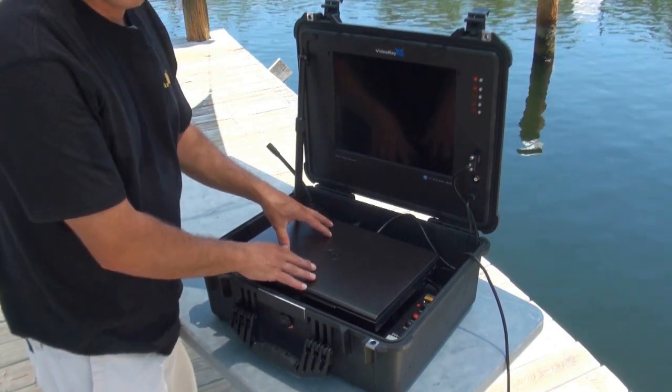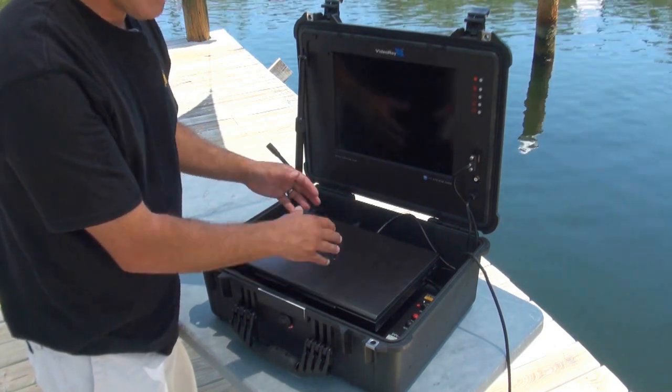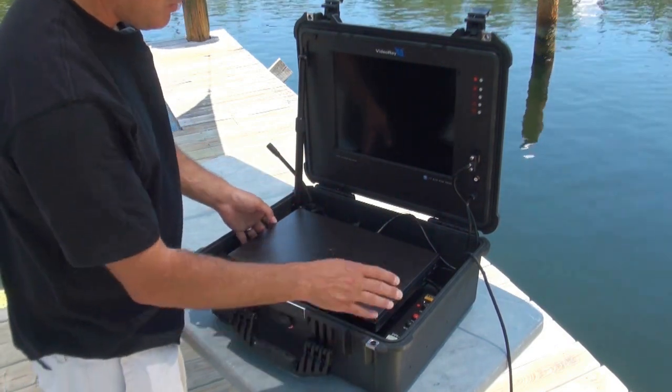It's also going to capture all of your video and still images onto the hard drive here, so you can simply export them with a USB stick or whatever and deliver those as you need to.